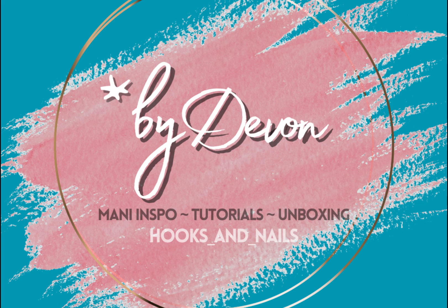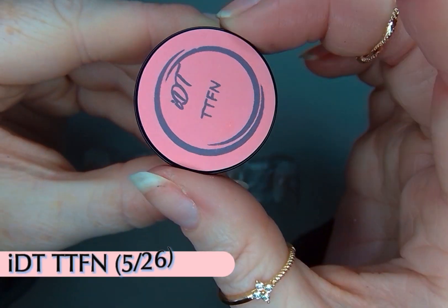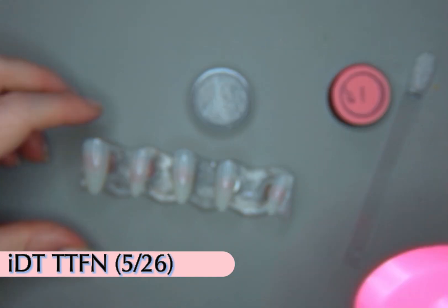Hey y'all, it's Bye Devin and today I'm using I Dipped That and my Maniology Plates and my Born Pretty Polishes to make a super easy but really cute Mermaid May design.